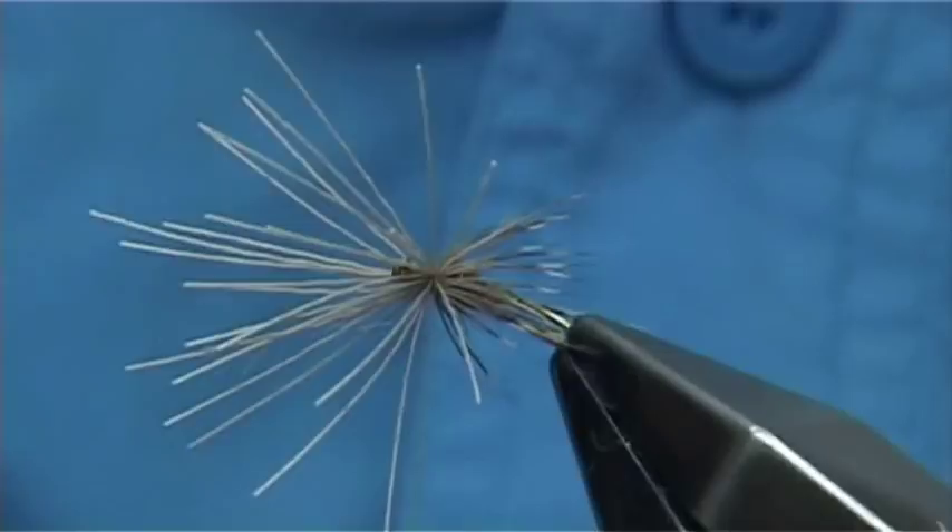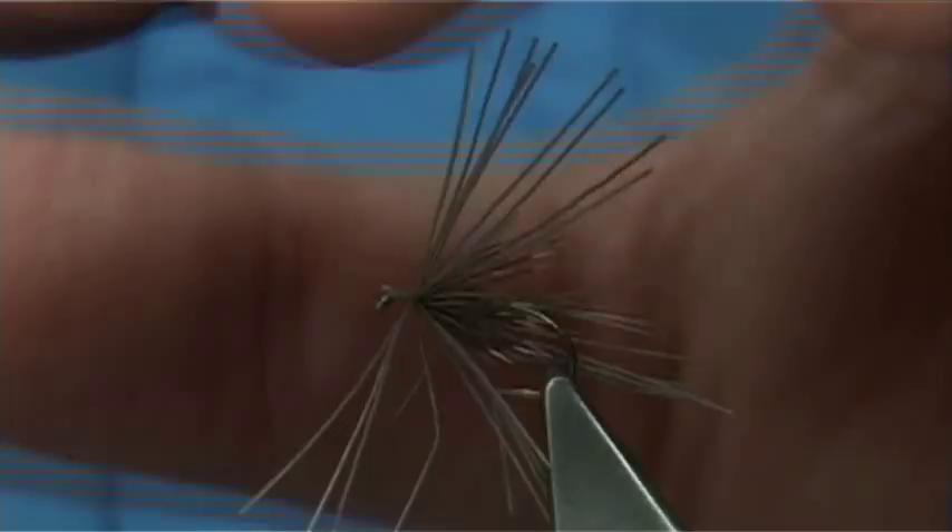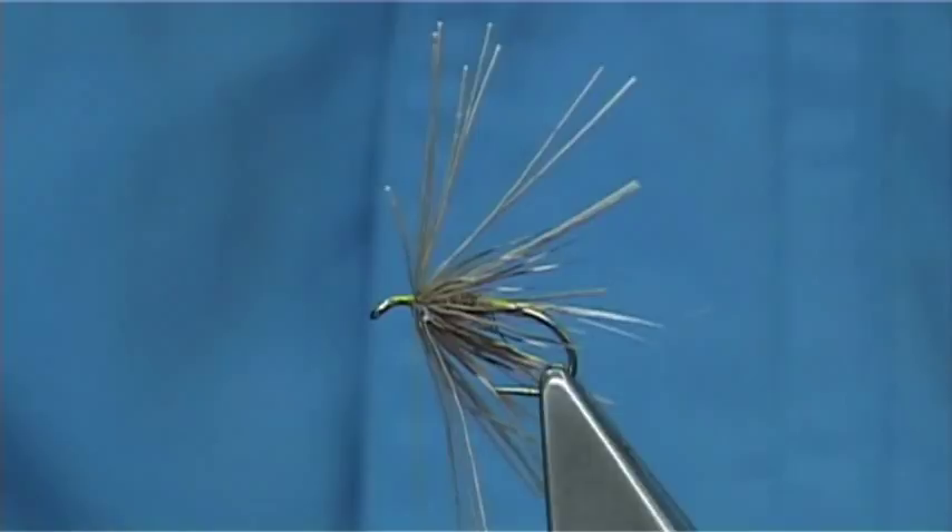At this point you can have a look and see how much you have got. If you feel you have got too much, you can always go back. Draw these back, bring your thread to the front. Take your time — two or three turns to lock in. Now we are ready to form the muddler head.